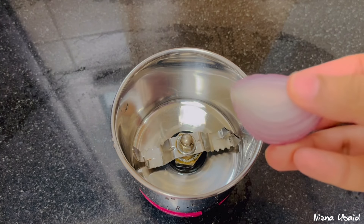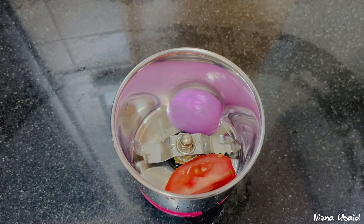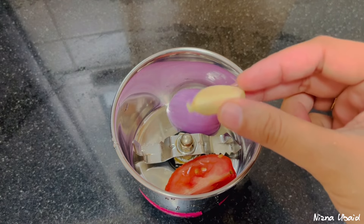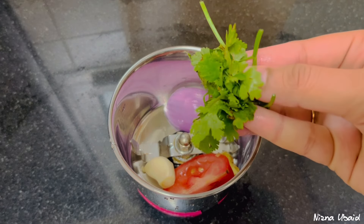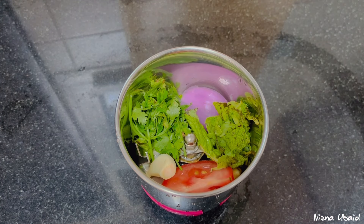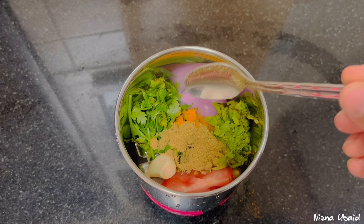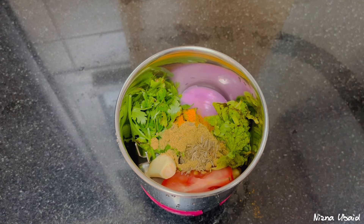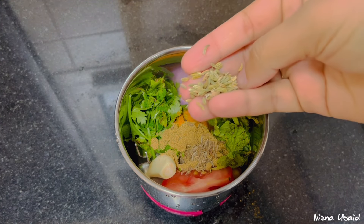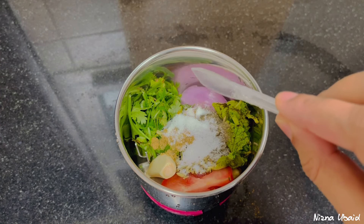Let's get into the recipe. We are going to make a bread toast. I will add a little bit of chicken in the middle. Add 1 teaspoon of chicken, then 2 teaspoons of chicken in the middle, and add pepper powder.